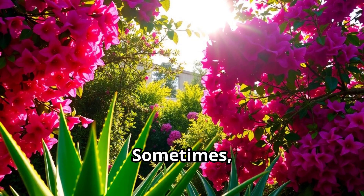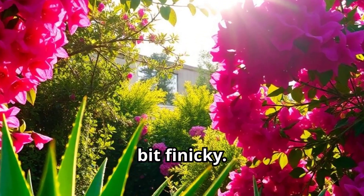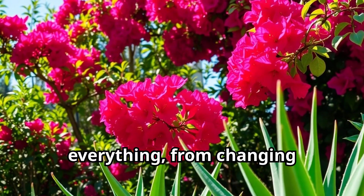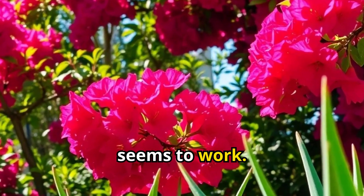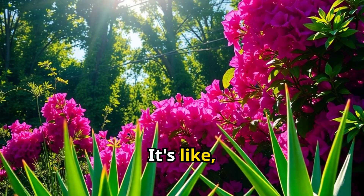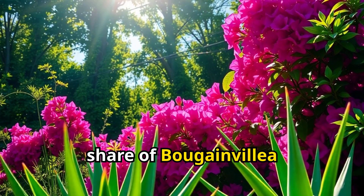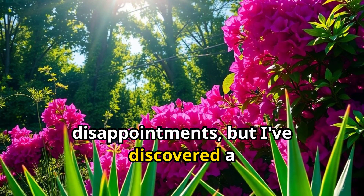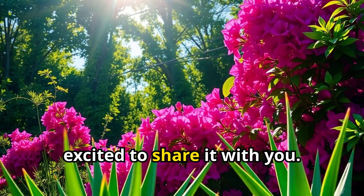Sometimes, despite our best efforts, bougainvillea can be a bit finicky. We've all been there — we try everything from changing the soil to adjusting the light, but nothing seems to work. I've had my fair share of bougainvillea disappointments, but I've discovered a secret that's turned things around for me, and I'm excited to share it with you.